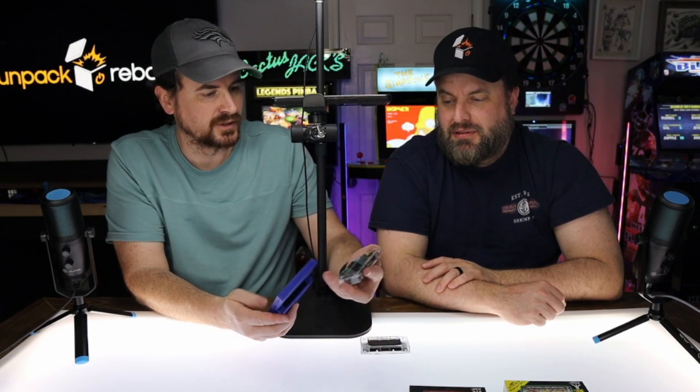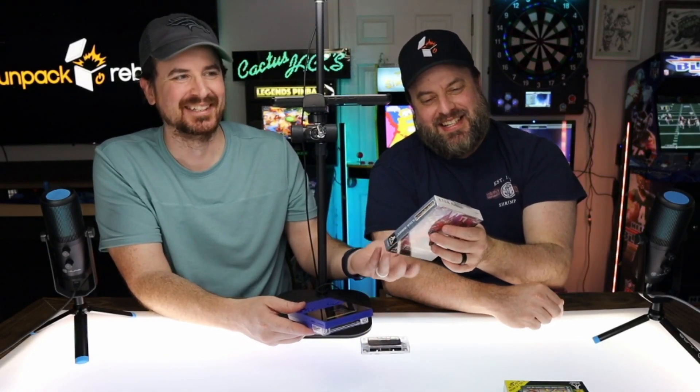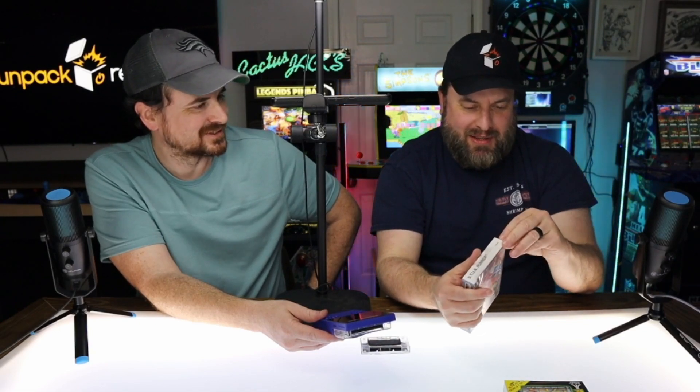We're saving number two for later because it's going to have a little more conversation. Let's go with Atari Lynx. Here, I'll let you do the honors of breaking open a 30-year-old sealed game. I told you how I felt about it — that's why I wanted you to open it. You didn't even give me a knife? No, you just gotta rip in because this is 30-year-old petrified plastic.